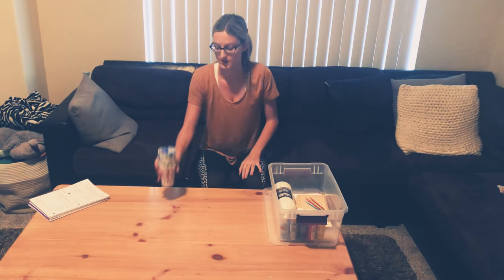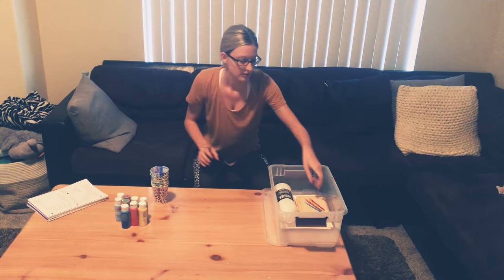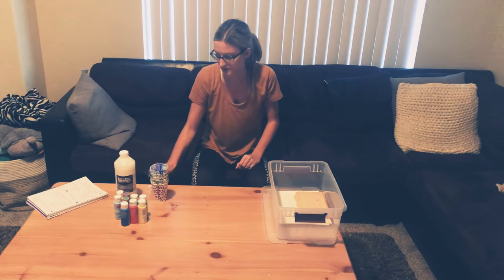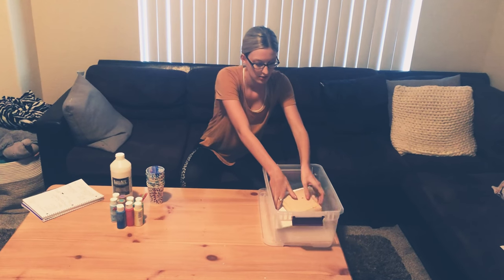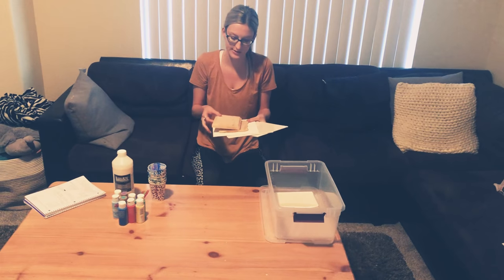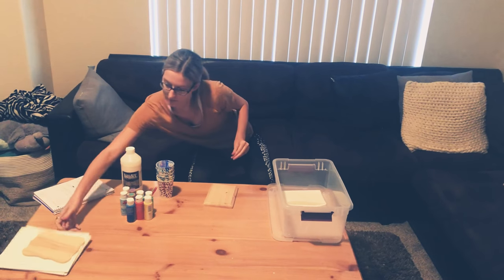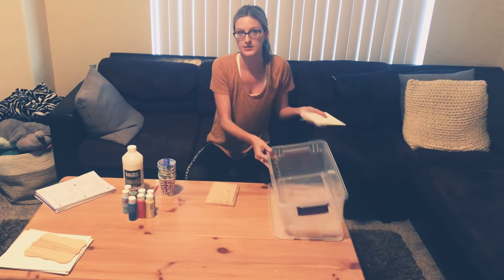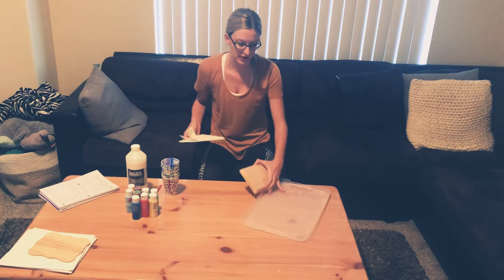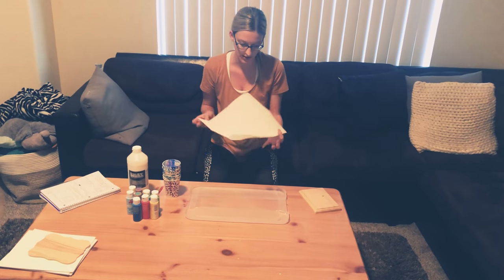So we have cups, we have lots of acrylic paint, pouring medium, and little stirring sticks. We have canvases and we have wood, so either one can be used as your art surface. For this demonstration I'm going to use wood. And paper towels, because this is an activity that can get messy. I'm just going to use the lid of the box underneath it to catch any of the paint.